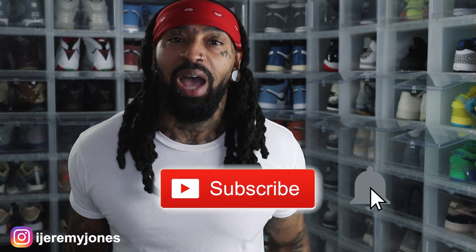Alright, I'm gonna go ahead and get up out of this thing and stop rambling. Y'all be sure to hit that like button — it really helps the channel out, and if you're new consider subscribing. I make content about sneakers. Again, my name is Jeremy Jones — thank you for watching, and I'm out.